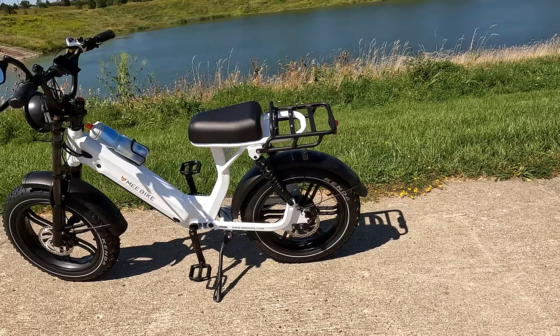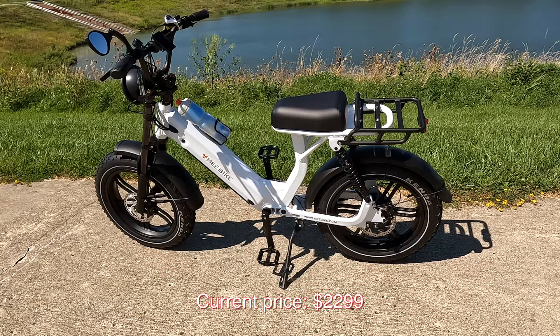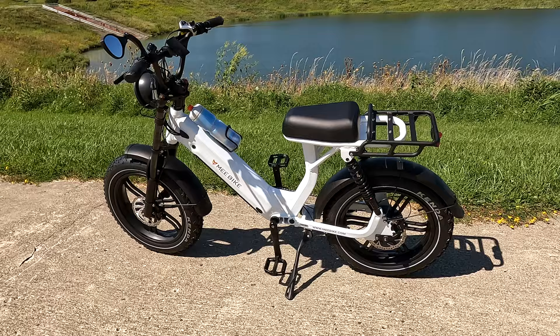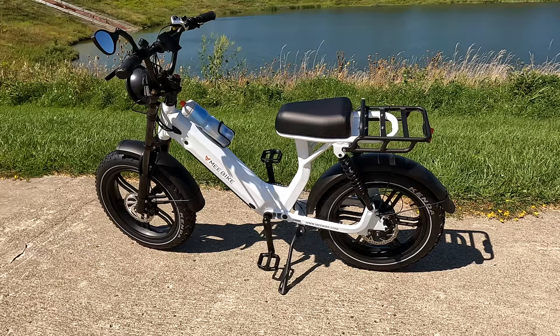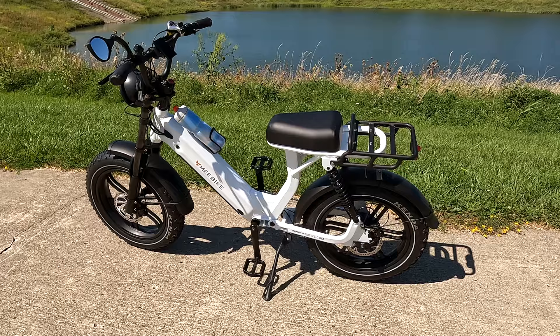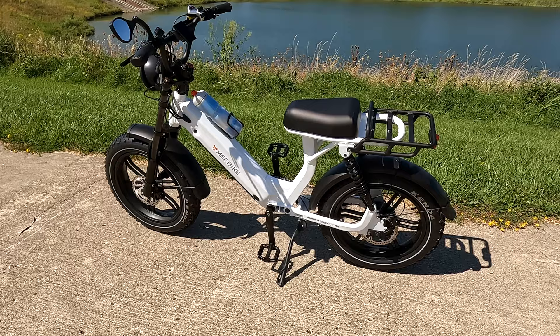I just wanted to give you a quick overview so you can see what's coming — we'll do a full review later. The step-through design is easier to get on and off. The rear rack comes with the bike, it's not an accessory. When you pull the brakes, the rear light blinks, and when the light is permanently on, the tail light stays on. There's also a sensor so that in dark situations the headlights will automatically turn on.